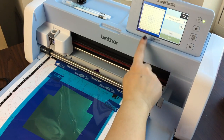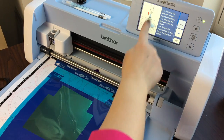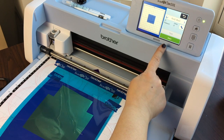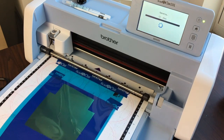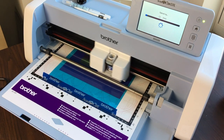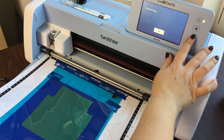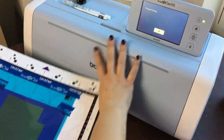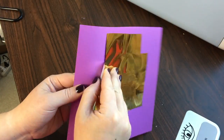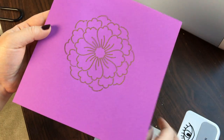I'm going to say okay and select foil — you'll notice I had to arrow down to get there. It gives you the instructions to do all the things that we have already done. I'm going to say okay and press start. Now that it's done, I'm ready to unload the mat.